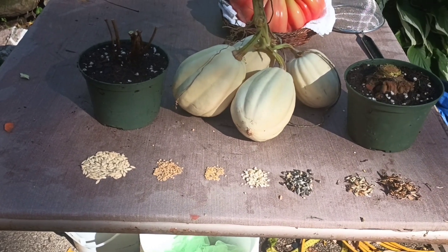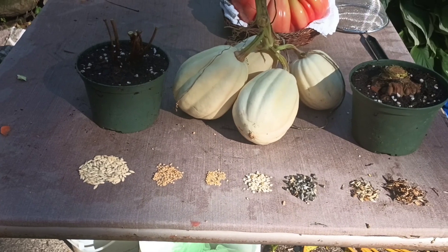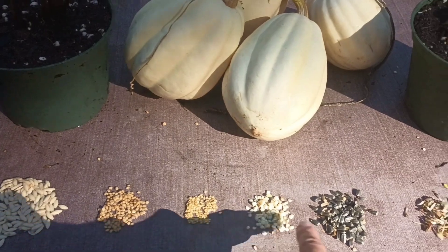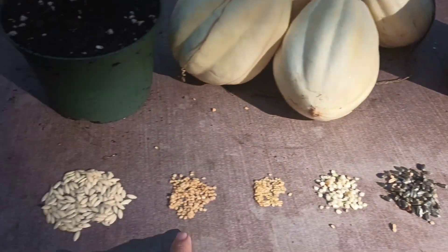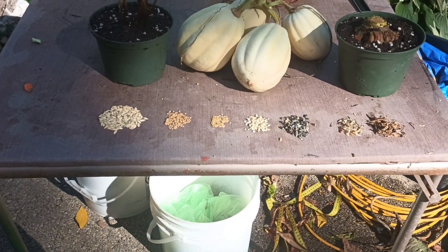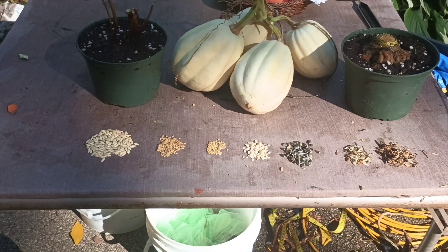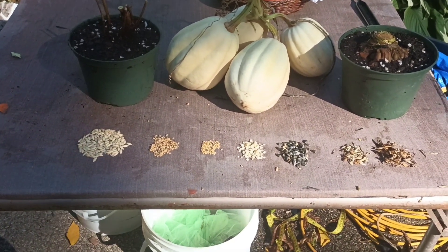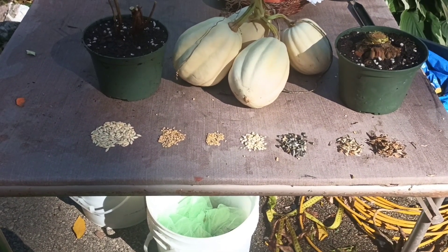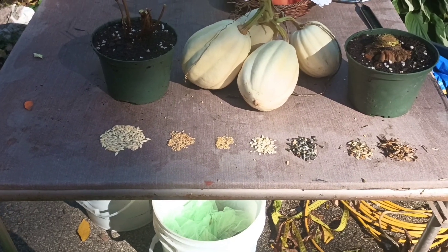Maybe we'll grow some of them next year to see how they actually produce, and if we like what they produce we'll have a ton left. I keep them in the freezer and they'll last a very long time — slowly they start to lose germination rate but not very quickly. Alright, thanks for watching guys! If you like this sort of thing, I'll do more of it — just hit like and subscribe and we'll see you on the next one. Bye!